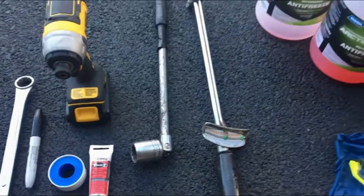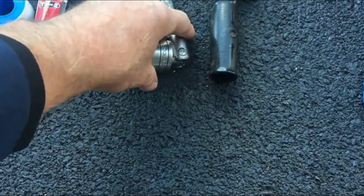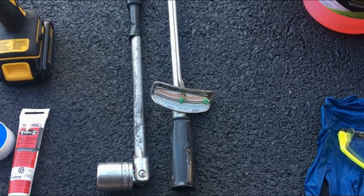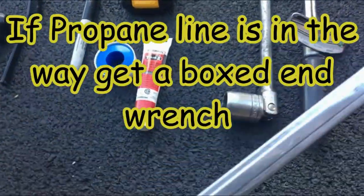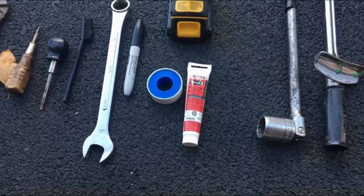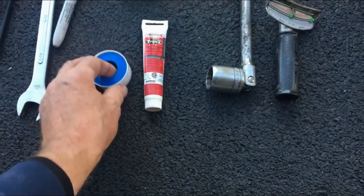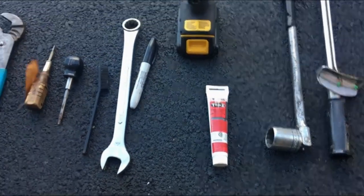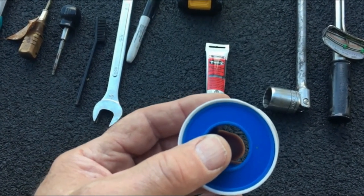You're going to need some safety glasses and rubber gloves. Depending on the type of hot tank you have — if you have a tank with a metal plug, you're going to have to check the size, but most of them are 1 and 1/16 inch — you'll need a socket for that and a torque wrench to torque it to 7 to 8 pounds max. If you have a plastic cap on your hot tank you won't need that. You'll probably need a 15/16 box-end wrench, and I suggest getting a long one — a 12-incher.